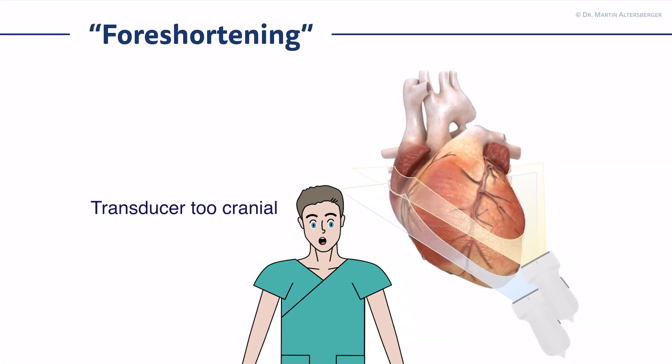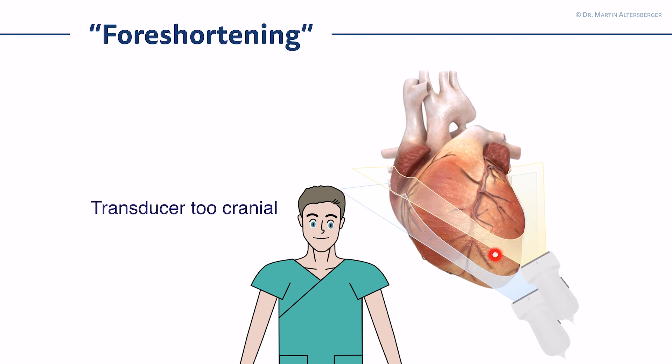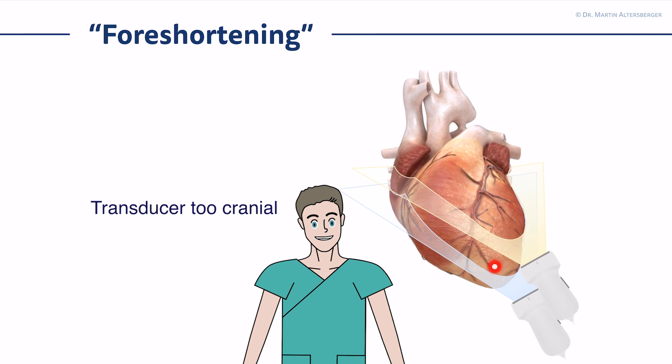As promised, we have to talk about foreshortening. By means of foreshortening, the transducer is simply too much cranial. That is why we do not cut the LV apex, but the left ventricular walls. And by doing so, we can never see the true apical areas.